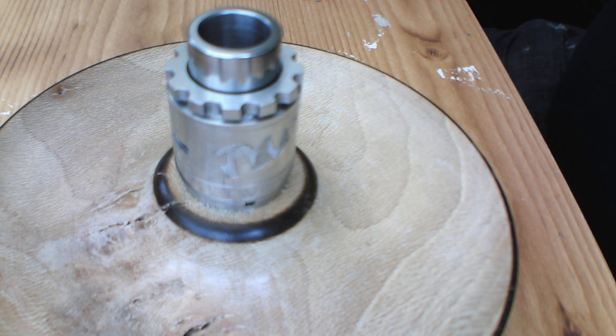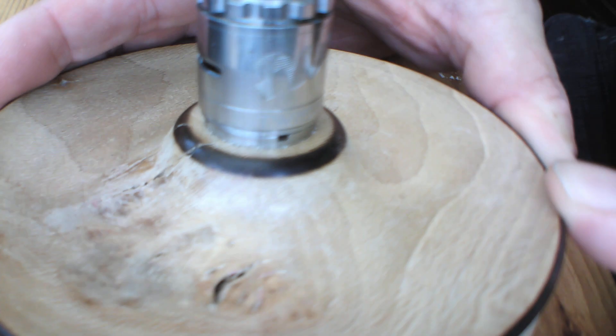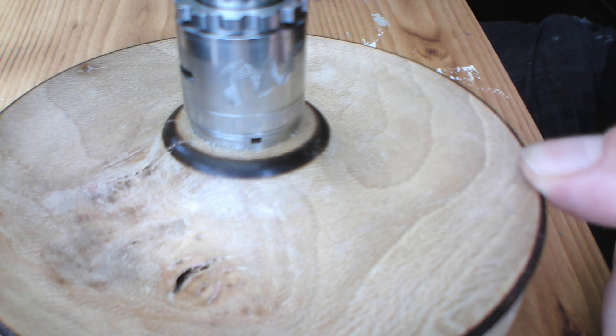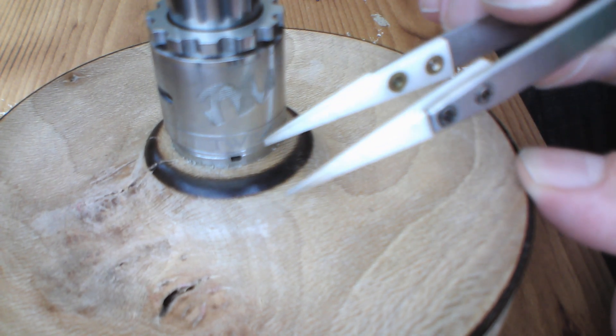Right, let's get it on the deck without further ado and get a build and wick in. The Twisted Messes 24 on the deck — have a look around at the engraving. You've got the Twisted Messes logo and some engraving down there.